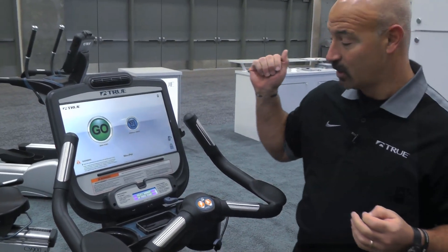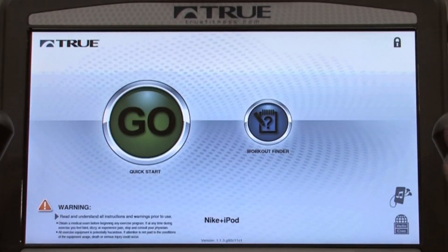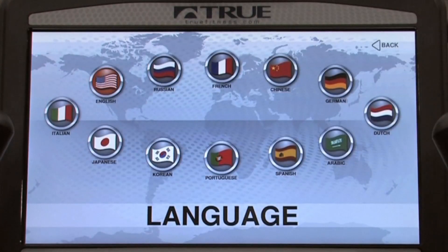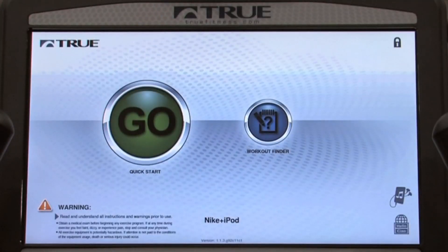It's real simple, as you can see. Before we get started, I want to show you some of the basic things we can do from a standpoint of languages. Simply pressing a button, I have the ability to select multiple languages from around the world. I choose my language and now I'm ready to go.